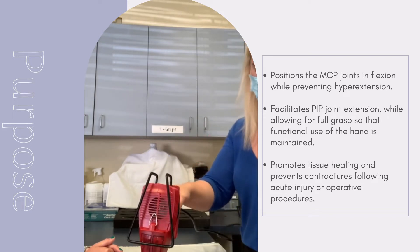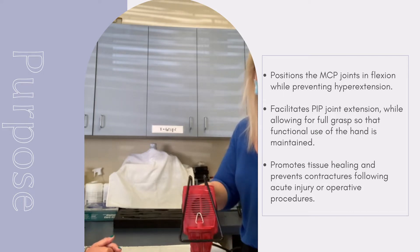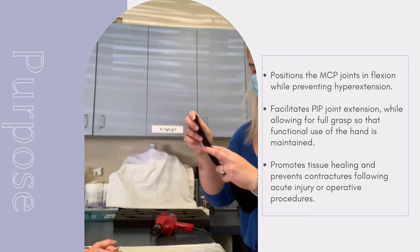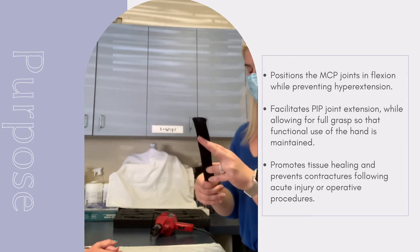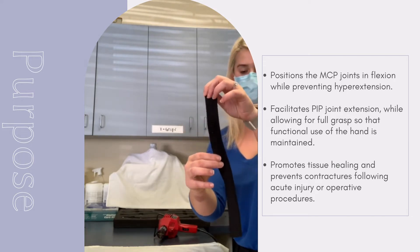The longer that we apply the heat, the more working time that we'll have with the material. Once the material is heated, we fold it in half lengthwise and pinch it together so that it adheres to itself. As a result, the material is a little bit thinner, but also provides enough support to prevent hyperextension of the MCP joint.